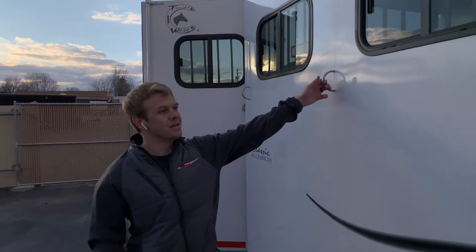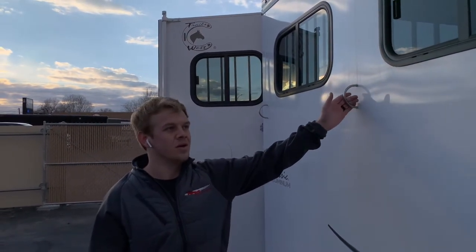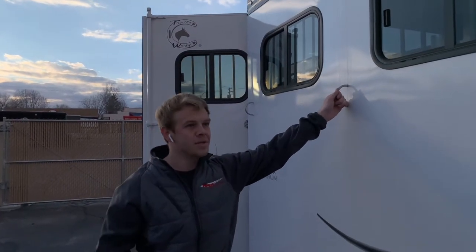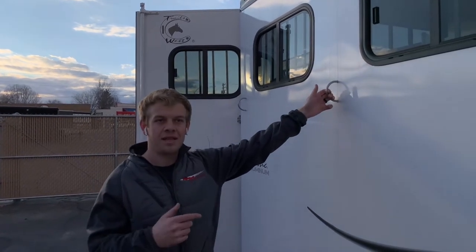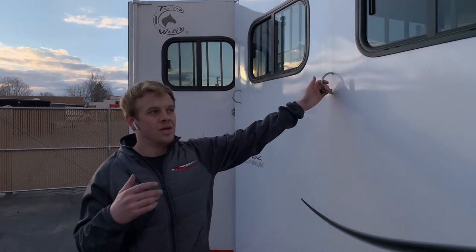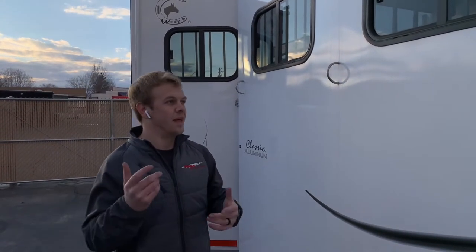One thing I like that Charles West does is these tie rings. Most tie rings are just riveted or screwed into the side of the trailer, but Charles West puts them through the skin and welds them to the frame. So if your horse ever rears up, you never have to worry about this breaking — they'd have to pretty much pull the whole trailer over. You're going to break the horse's halter before this breaks, and that's a lot easier to replace.